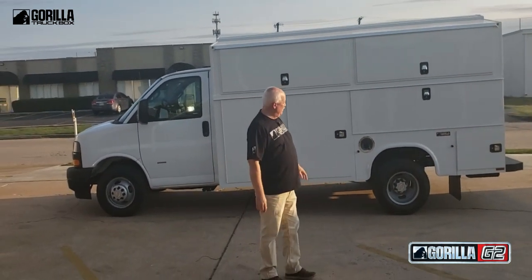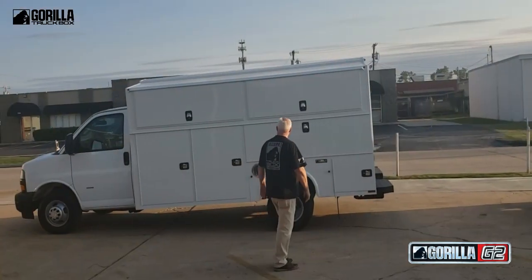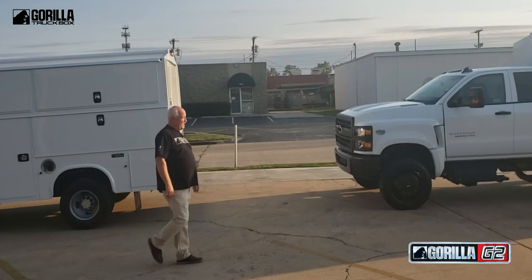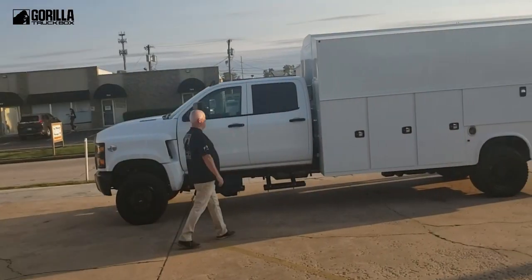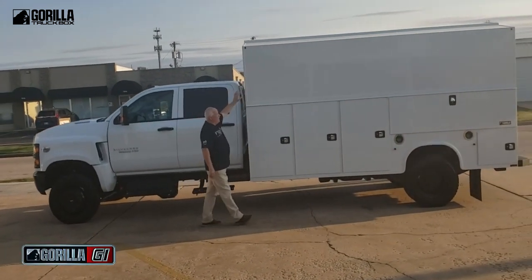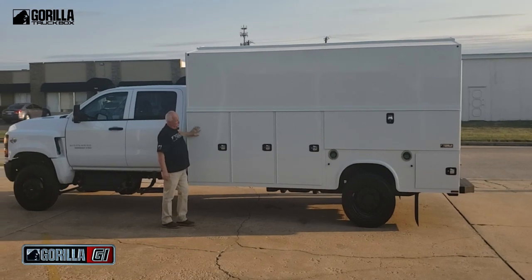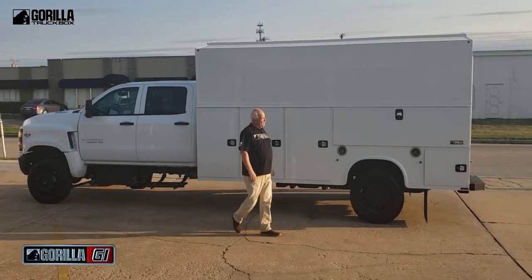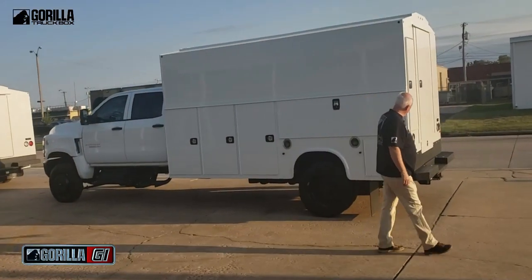So you've got more space on this truck depth-wise. And then back to our G1 — you'll notice in comparing them there are no shelves up high, because this truck sits up so high it's kind of hard to reach stuff up there. But you've got a lot of compartments here, and your inside compartments — you've got to go inside to access the top part.